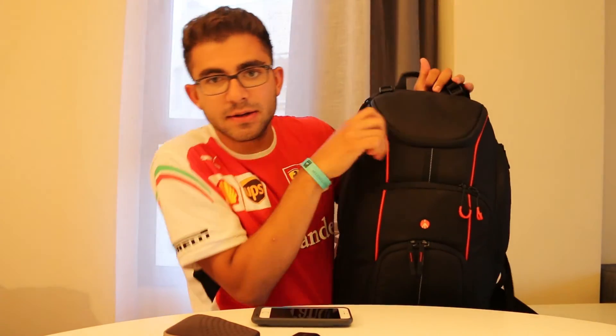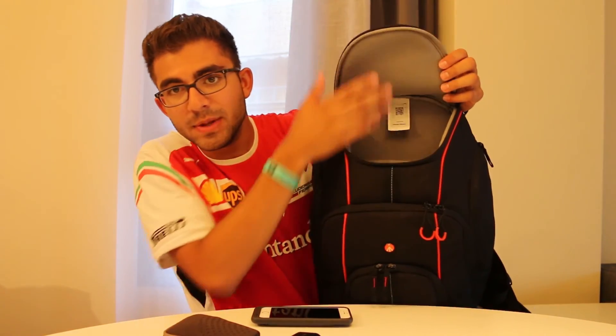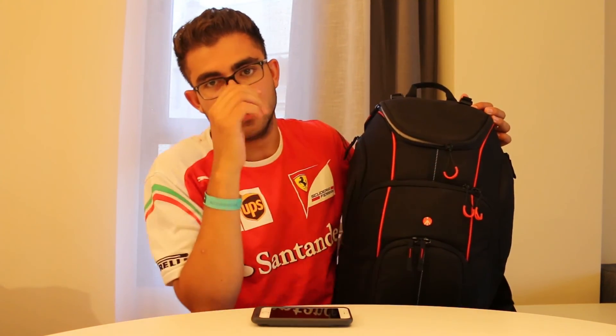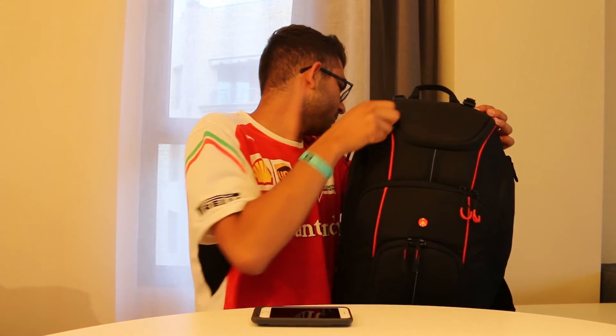We're now pretty much fully packed, with just a Canon battery, lens cover, Apple EarPods, and Bose headphones left out. The top foam compartment is meant for the camera and lenses, but I usually throw accessories in there since my camera is always attached to the gorilla pod and in my hand. The camera does technically fit in there, just not with the mic attached. So accessories go in the camera spot and the camera stays in hand with the gorilla pod.